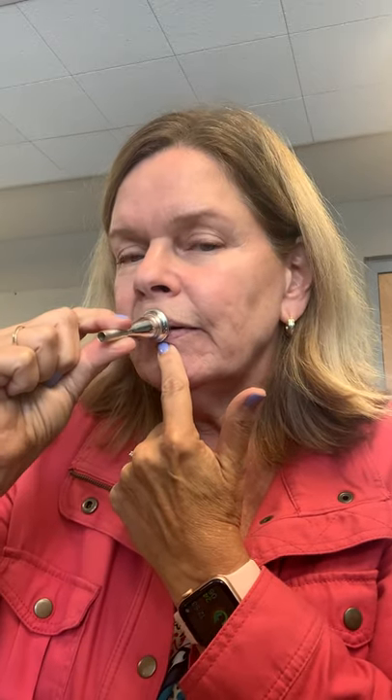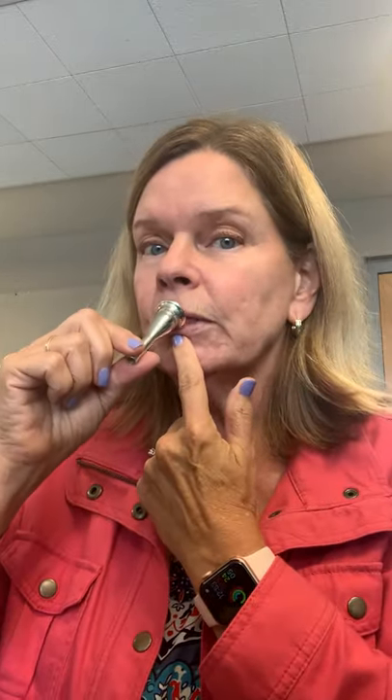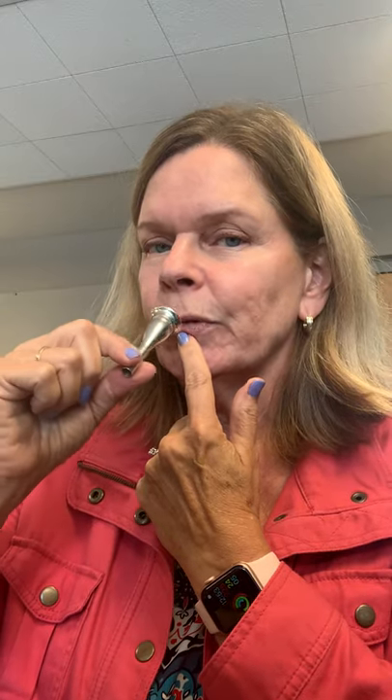That is a nice high mouthpiece placement — you can't get it too high and still get a buzz, so don't worry about it being too high; it's not a problem. You want some of the skin above your top lip in the mouthpiece, and no skin below your bottom lip in the mouthpiece. If you started on trumpet, make sure you change the placement — that is the most important thing.